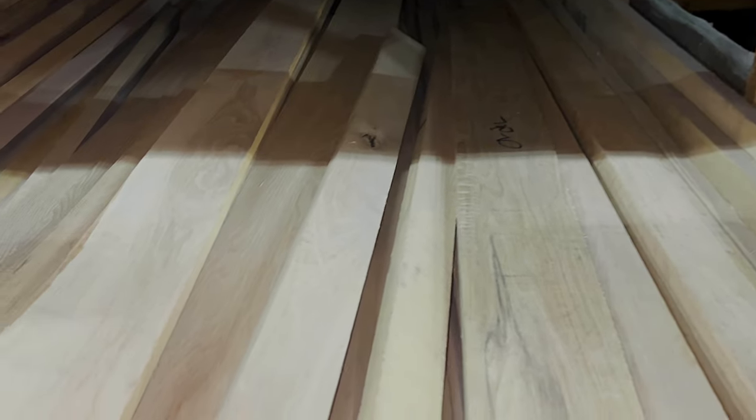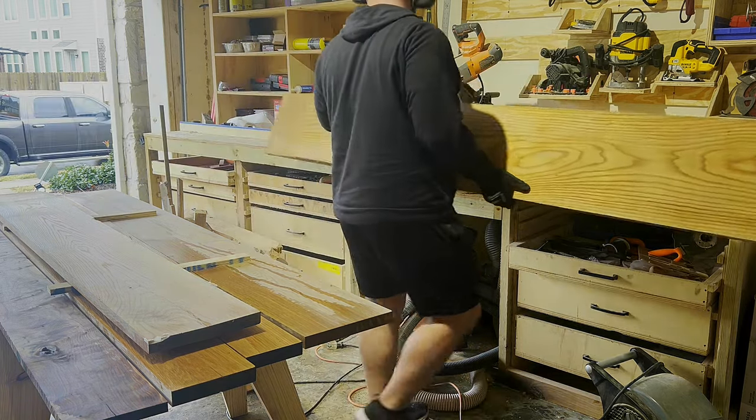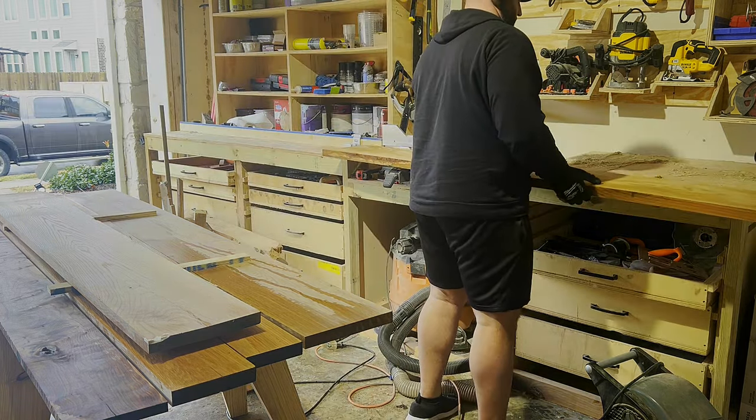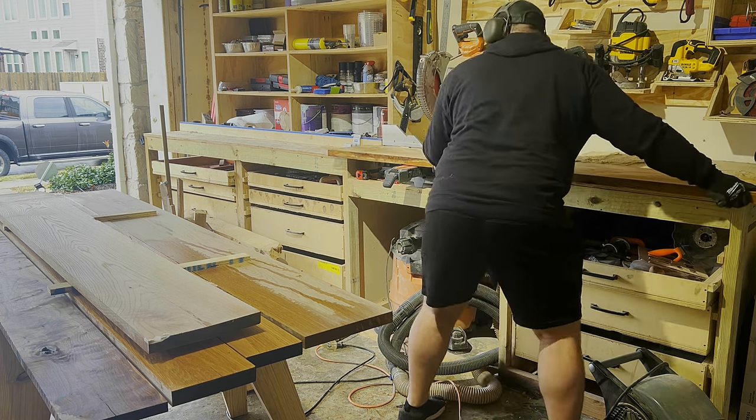There is an absolutely massive selection of both white oak and walnut, which isn't terribly surprising — they're two of the most popular species for building furniture. So it took me a while just to find the five boards of white oak and the one board of walnut that I needed.